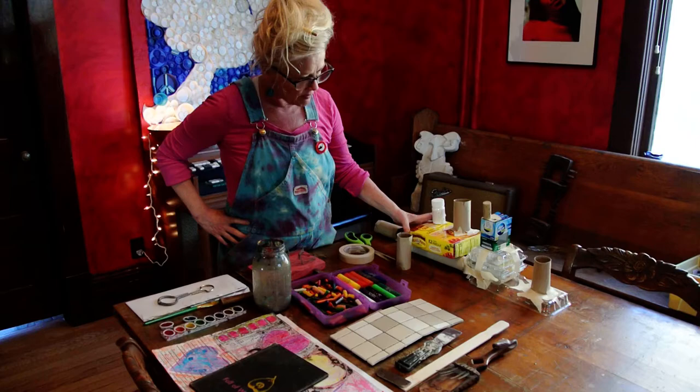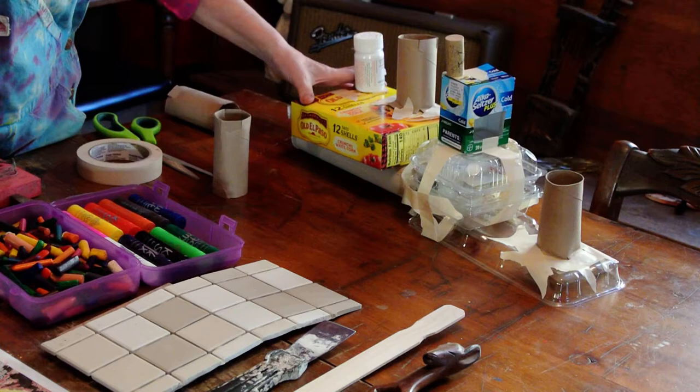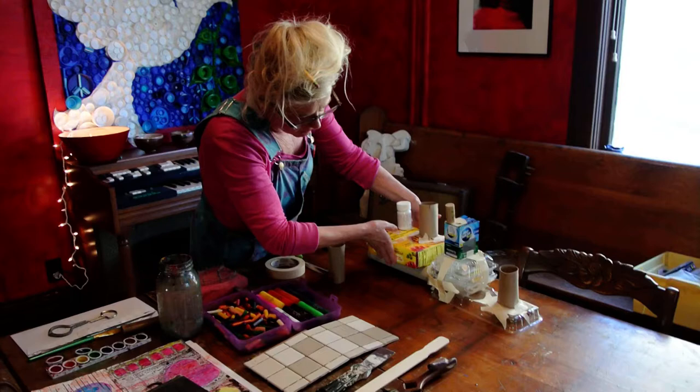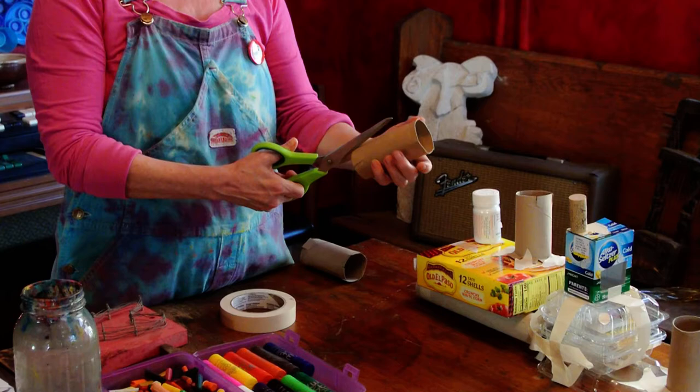Before we start on texture, I want to go back to something we talked about a couple of lessons ago: building sculpture out of recycled items. This is my trusty little tugboat and I want to teach you a little trick I didn't teach you before. Here's the boat, here's the cargo. A really good way to attach something like this is to cut tabs.